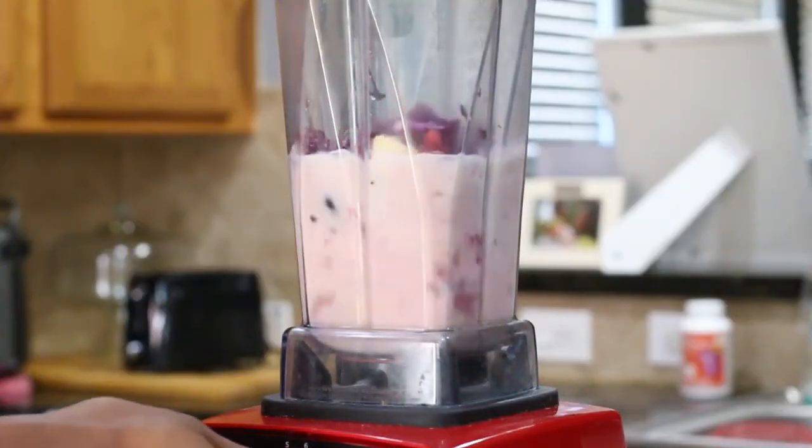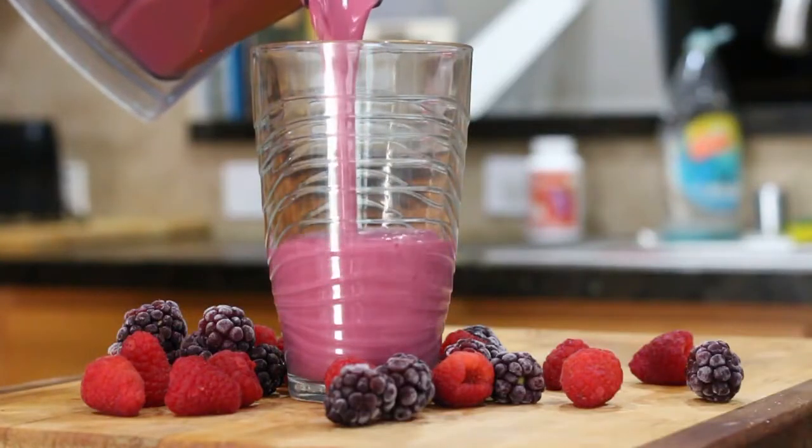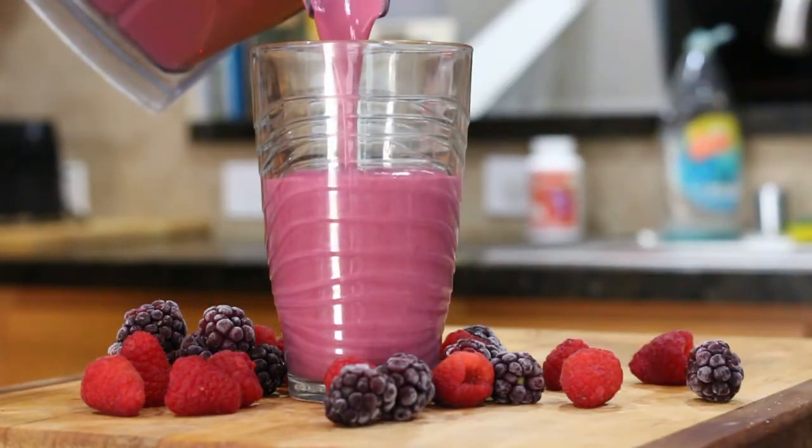If you want to make this smoothie a little bit more keto friendly, you can take out the banana and keep everything else inside. That right there is your fresh chill apple berry smoothie.